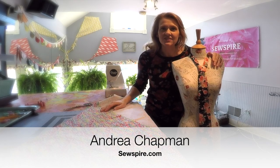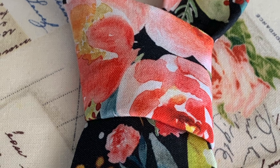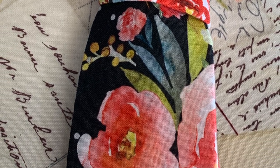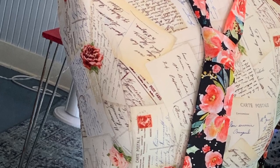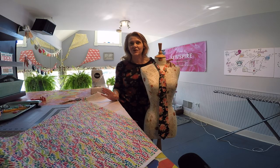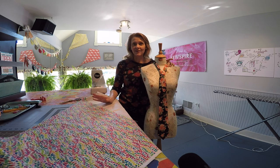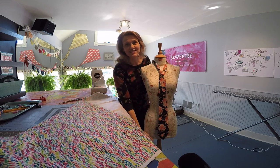Hi y'all, it's Andrea over at Sewspire.com and today I am here with a men's necktie. I think that this project would be a lot of fun for a holiday photo shoot. So let me show you what I learned while crafting this tie.